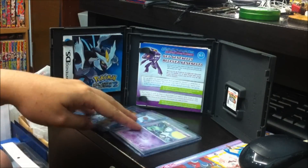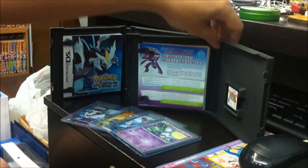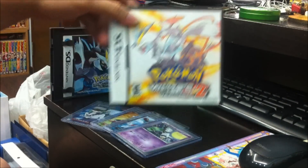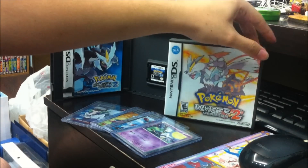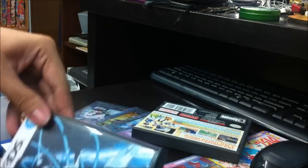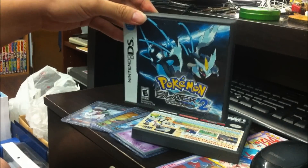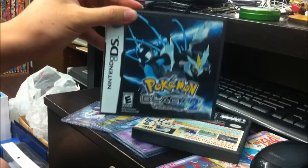That's all for today. Do look out for my next video — I'll be recording the gameplay of Pokémon White version. As for the Black version, that one is for myself. I'll be focusing more on the serious gameplay there.